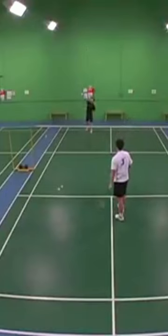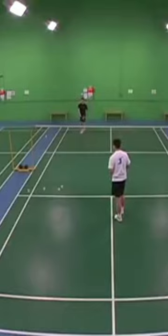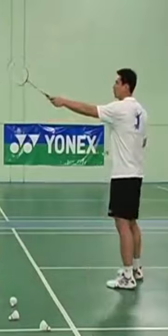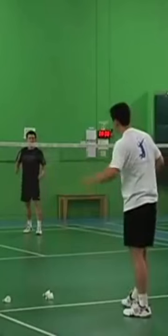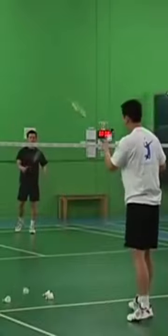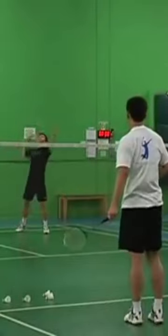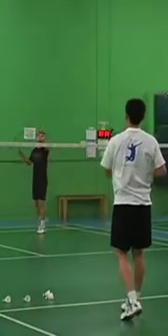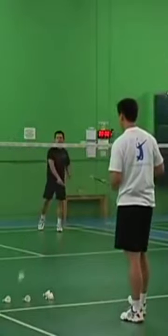Let's do this. Good. Good. Now we can move Chandra to the other side. Let's do that. Good. Nice. Nice.